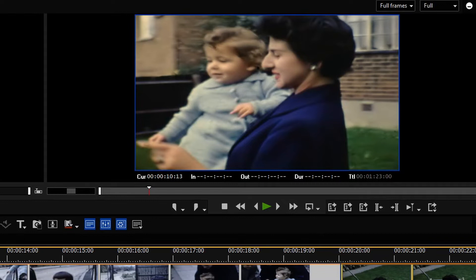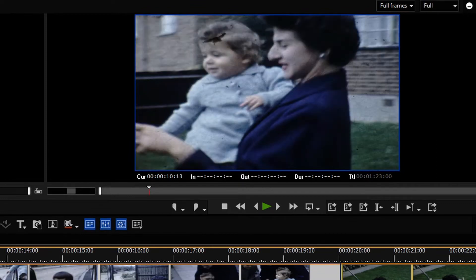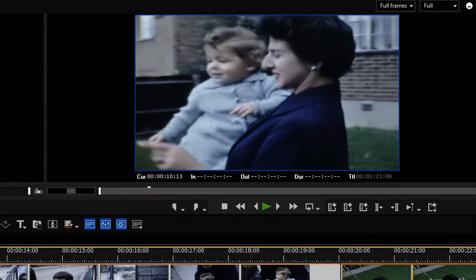Here we go. So there you can see that the film grain is gone and the color correction has brought that clip back to life. Let's just show you what it was like originally — there's the color correction gone, and there is the film grain, as you can see, very bad around the face and around the clothing, a lot of scratches there. So if I bring the film grain removal and the color correction back in — there you go.